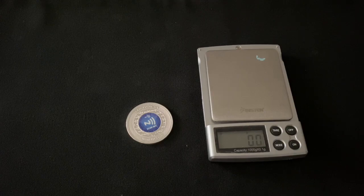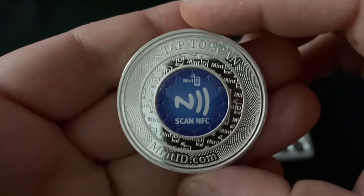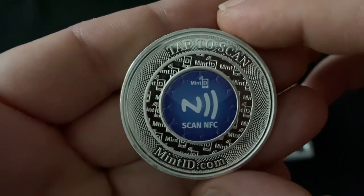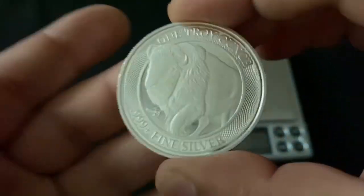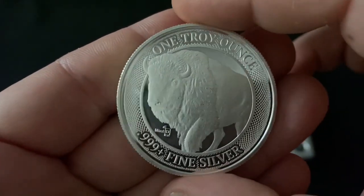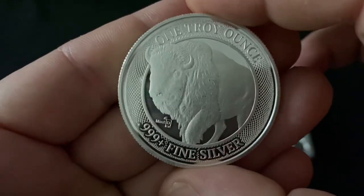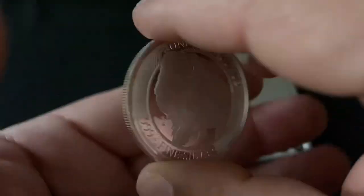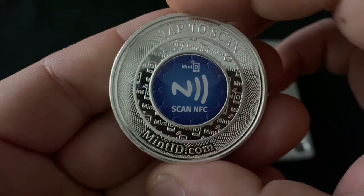Today we're going to be taking a look at the new kid on the block — some Mint ID silver. In case you haven't seen any videos on these, there are a couple floating around talking about it, but I haven't seen anyone actually go through the process and show how it works. This is the round — it's got a nice buffalo on it, pretty detailed, generic-looking round, very nice. This round has a microchip in it.